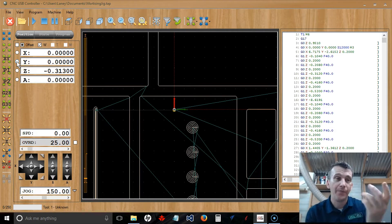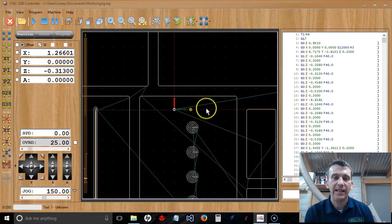If I were to move the router, you can see that little yellow dot there indicates the router position. I can actually bring the router back home by using the XY button with the four green arrows — it says 'Go to Zero XY.' I can click that button to bring my router back to the home position. So we've set our X and Y axis home position.